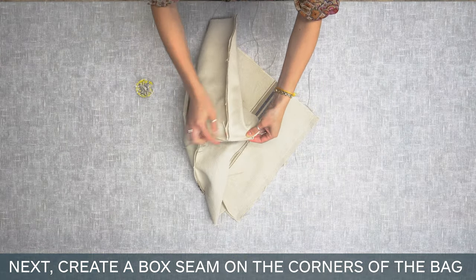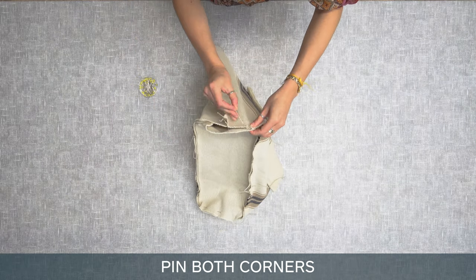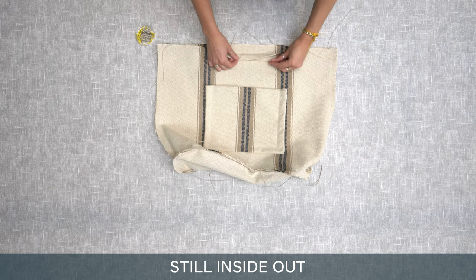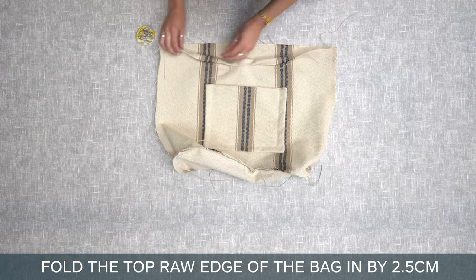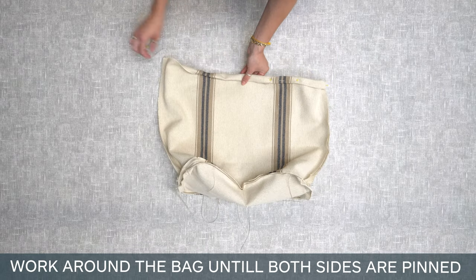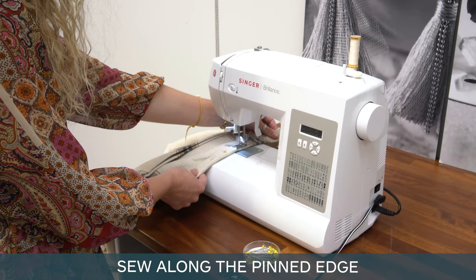Next, create a box seam on the corners of the bag. Pin both corners. Sew the pinned corner seams on both sides. Still inside out, fold the top raw edge of the bag in by 2.5 centimeters and pin. Work around the bag until both sides are pinned. Sew along the pinned edge.